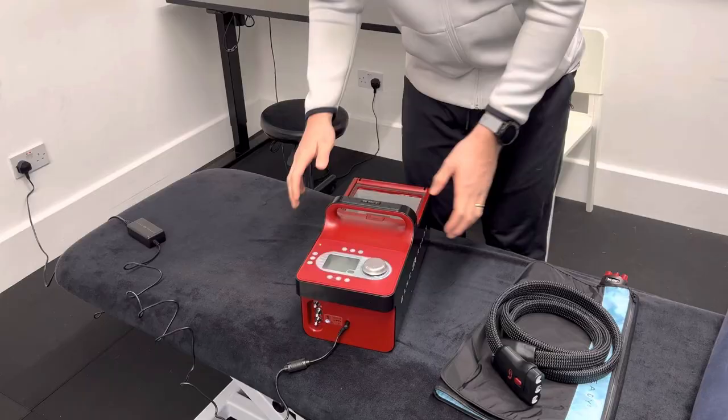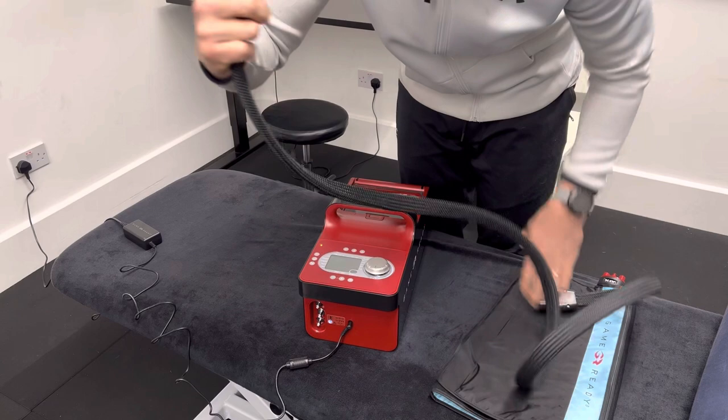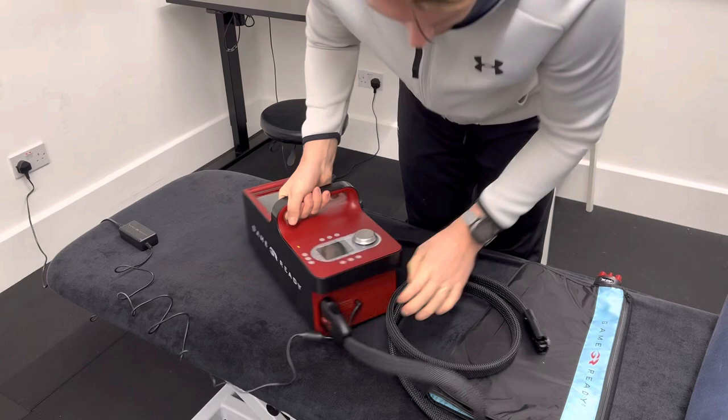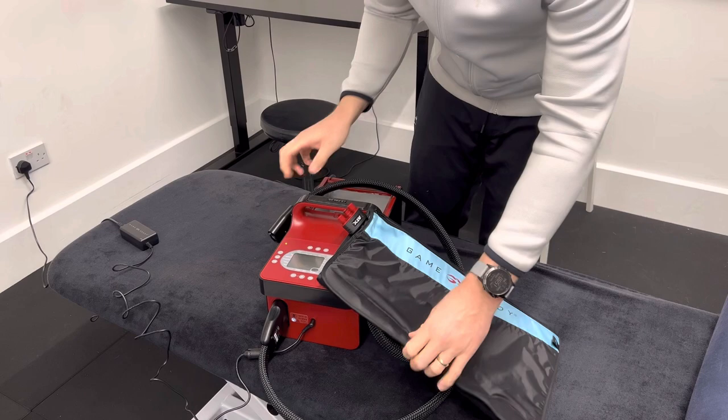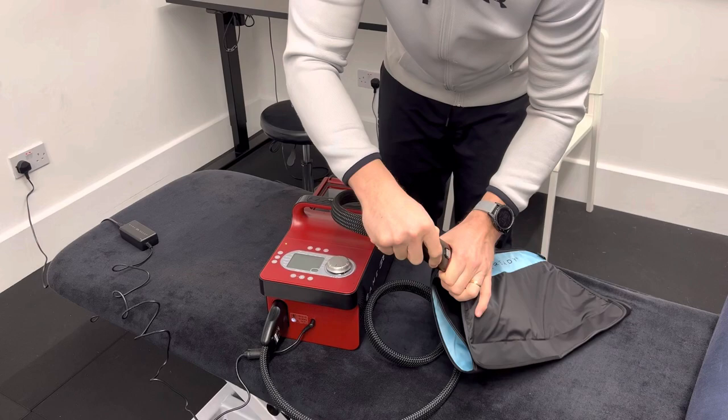I've already plugged the power cord in. I'm then going to take the bigger of the two ends of the distribution cord and plug that in to this socket here — it just needs to go in with a click. You unclip it using the red button. At the other end, I'm going to attach this. What I would suggest is that you put the attachment on first, wrap it round, lock it off with the Velcro, and then attach this onto there.